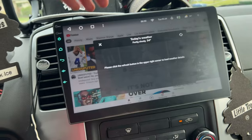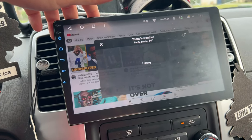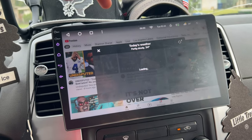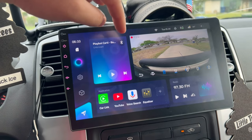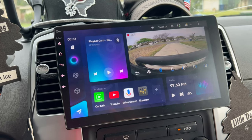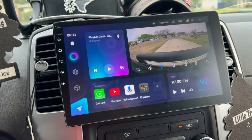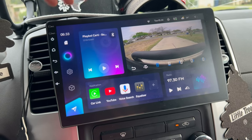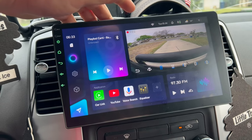The CarPlay thing is kind of annoying — it just takes a while to connect. The weather display is in Celsius and I don't know how to change that yet. About one out of every ten times I get in the car, there's a little bit of static and lag in the Bluetooth audio. It goes away and doesn't last very long, but occasionally when I get in, it will static and lag. With CarPlay I don't really get that issue.